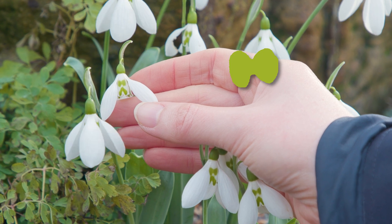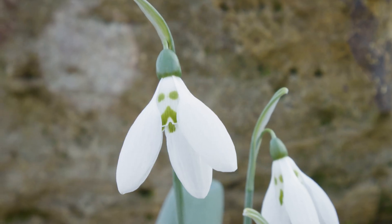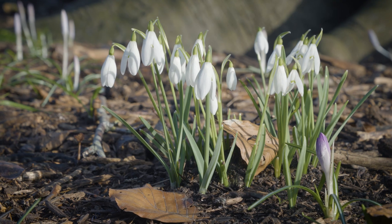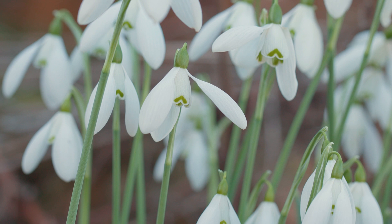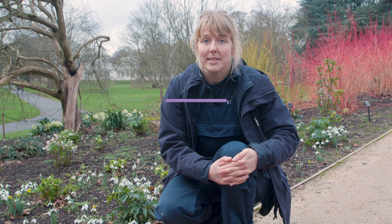Two blobs and then underneath an upturned V — it looks almost like a frowning face. So this cultivar is called Grumpy. As one of the first plants to bloom at the beginning of the year, snowdrops, or Galanthus, are one of the most instantly recognizable winter flowering plants. Let's dig deeper.